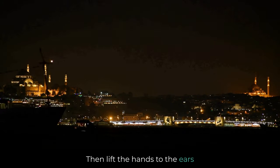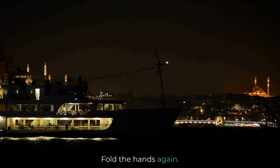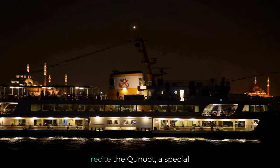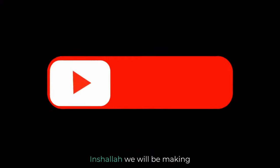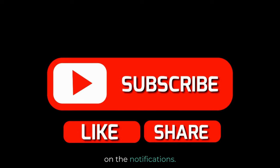Then lift the hands to the ears while saying the takbeer, Allahu Akbar, and fold the hands again. Dua'i Qunut: after folding your hands, recite the Qunut, a special supplication. Inshallah, we will be making a video on Dua'i Qunut — be sure to subscribe and turn on notifications.